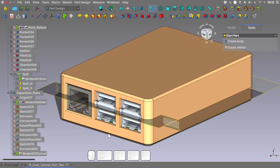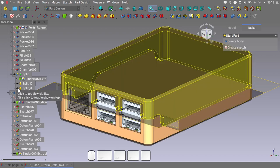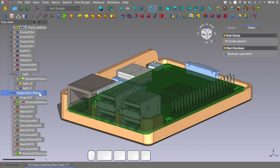First of all, what I want to create is another cut for the port on the side of the case — the one that reveals the GPIO header. If we hide the top part and the binder for a second, you can see the GPIO and we want to give it some way to access it. For this cut I would like to have about 1mm tolerance so the various components don't get stuck.